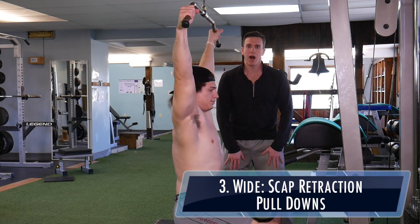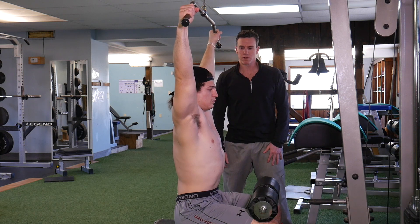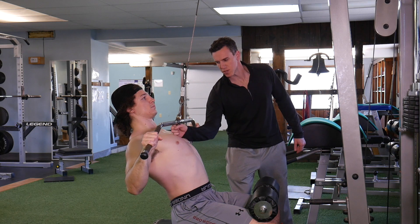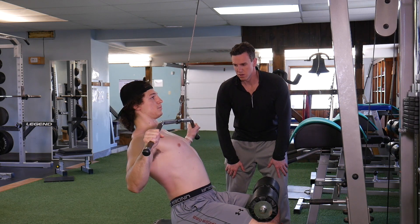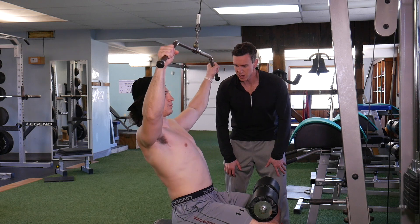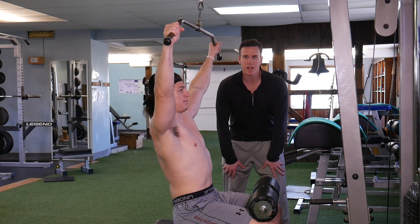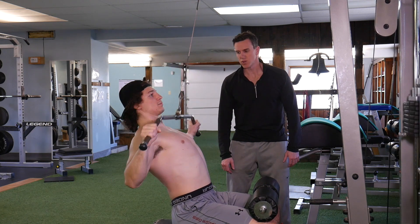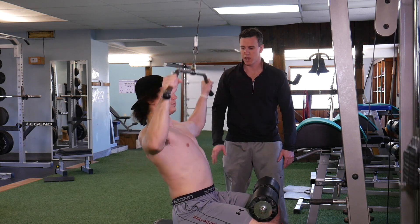Now we can do a lat pulldown the exact same way. He's going to take a wider grip and pull down, pinching his scaps, staying almost a fist length away from his chest. Notice what happens if you try to touch your chest — the shoulder blades are going to rotate and roll, and that's what we don't want. Keep it right there — this is all rhomboids and rear delt, like doing a reverse fly.